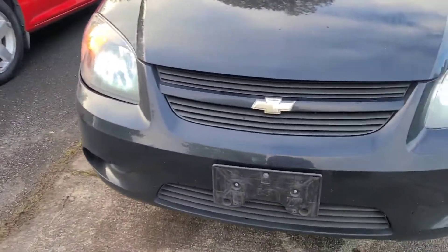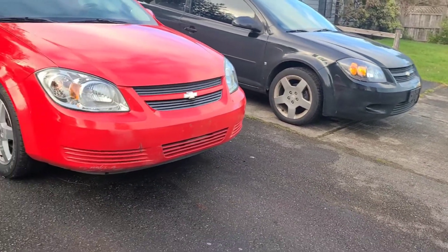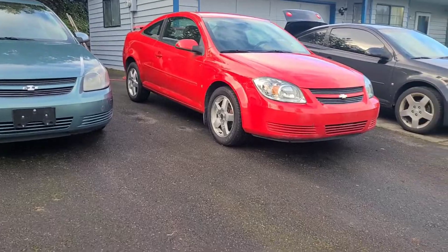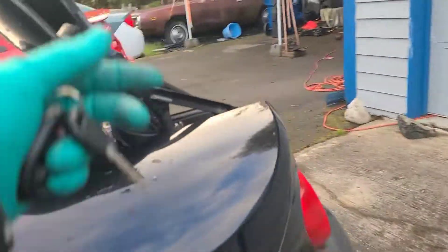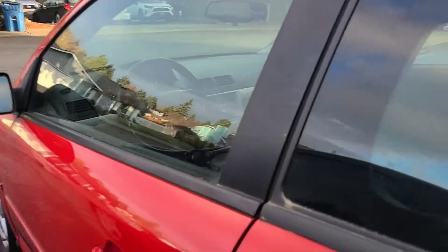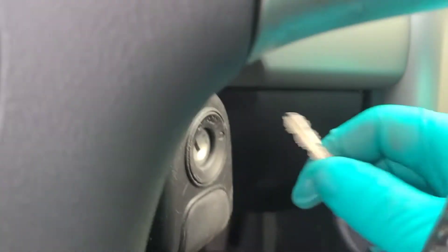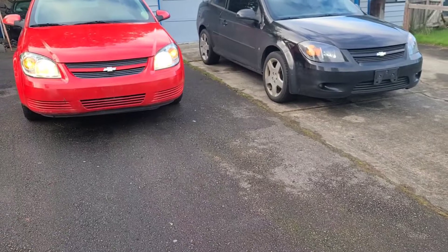It's definitely going to look brighter. As soon as it is dark — we're about an hour, hour and a half away — I'm going to turn on the lights for my other 2009 Chevy Cobalt and do a little comparison. This red car has 130,260 miles on it. As soon as it gets dark, I'm going to do a headlight comparison and see which one's brighter.